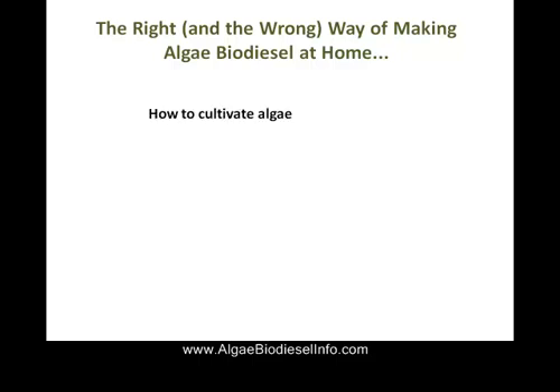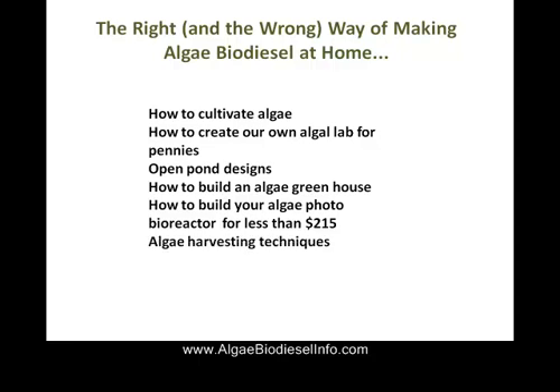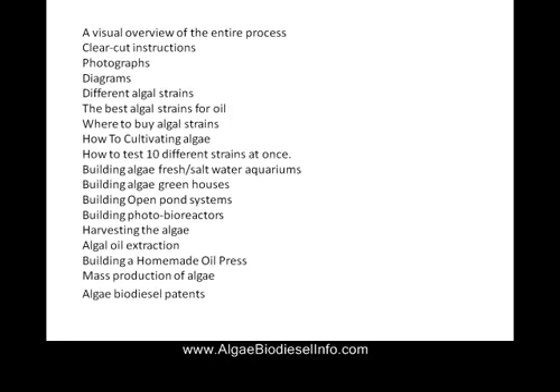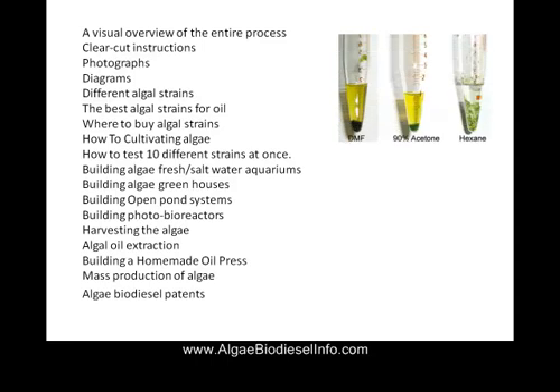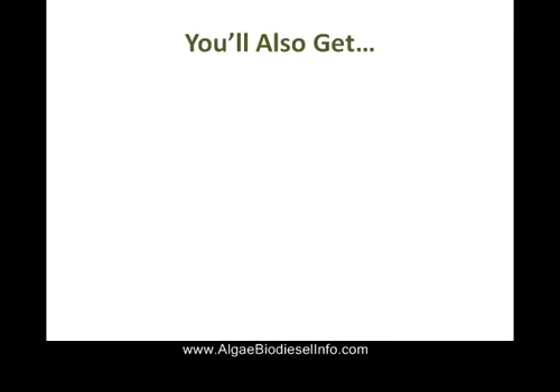There is a right and a wrong way to make algae biodiesel, but we're going to show you exactly what you need to know: how to cultivate algae, how to create your own algae lab test for pennies, and we're even going to show you how to make your own algae press to squeeze the oil out of the algae biomass. In this book we have many different diagrams, pictures, photos, and instructions — very detailed information with various volumes that will help you get started.